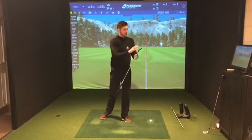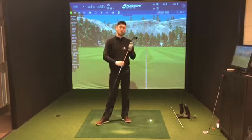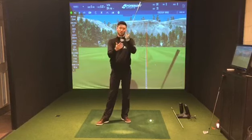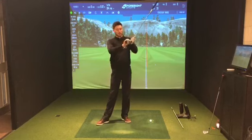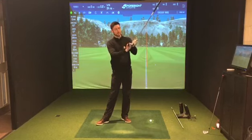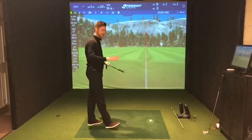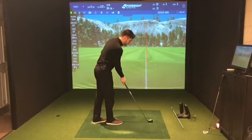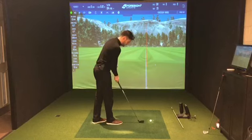What Ping say is that they've moved weight in certain areas to give you a more forgiving face, which means it's got a higher MOI — essentially meaning the face is going to be more stable on off-center hits. They do that by putting weights in the toe and the heel, which just stabilizes the head as you hit it. Looking down on that ball, it really is a nice-looking club.